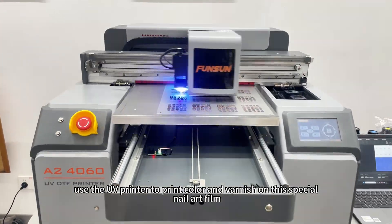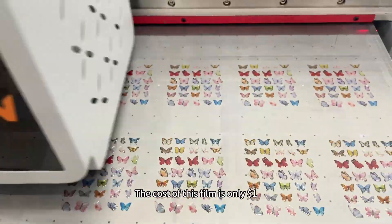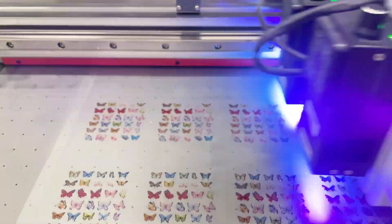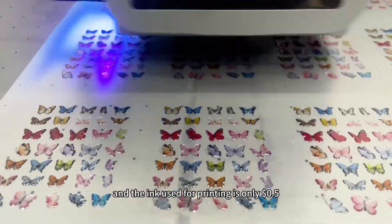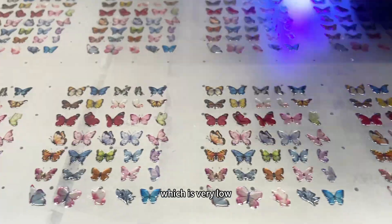First, use the UV printer to print color and varnish on this special nail art film. The cost of this film is only $1, and the ink used for printing is only $0.50. The total cost is only $1.50, which is very low.